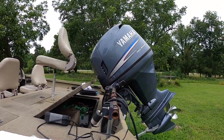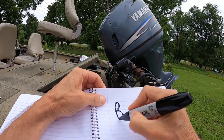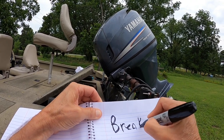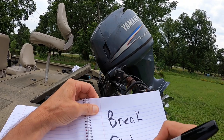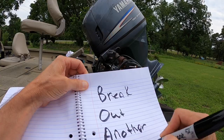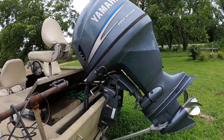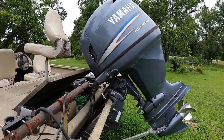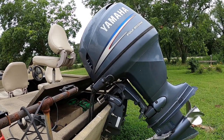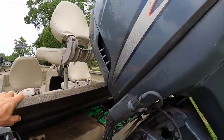Hey y'all, if you own a boat you probably know what BOAT stands for, and if you don't I'm going to spell it out for you: B-O-A-T, break out another thousand. So owning a boat is always costing you a lot of money. It seems like there's always something going wrong, so I do whatever I can to try to save money on mechanical work if it's something that's pretty simple. If you're mechanically inclined, there's a lot of things you can do on your own if you just look into it a little bit.